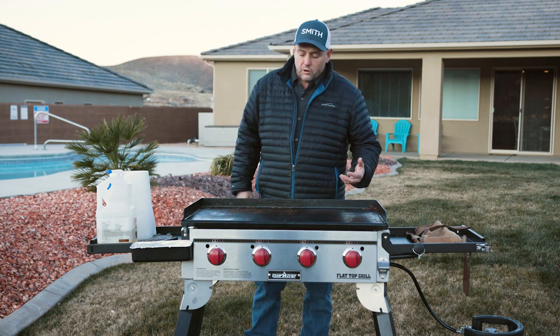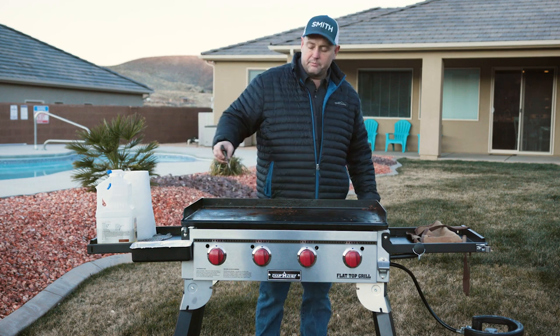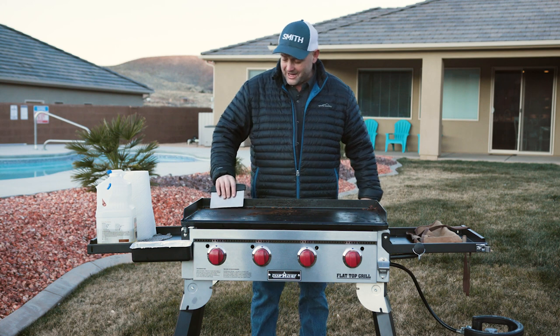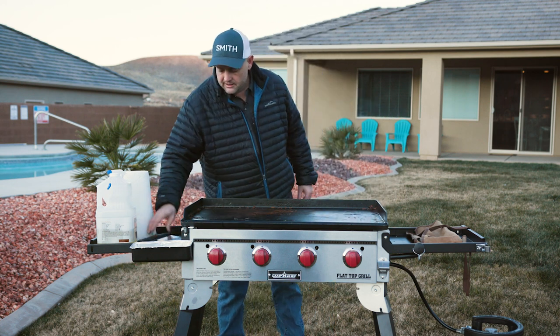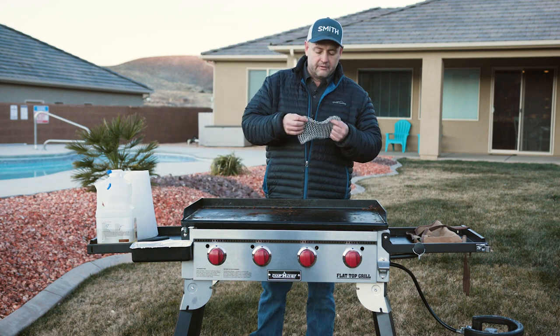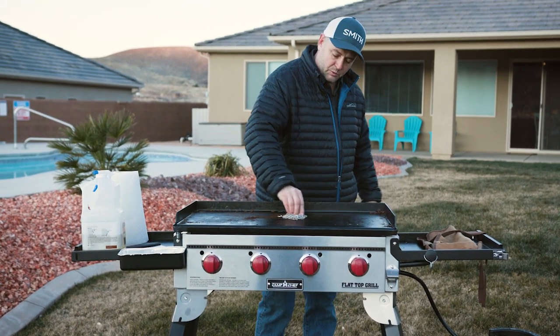A couple things I've found work really well. A bench scraper — this works fantastic for getting those big pieces off. It scrapes it all down nice. The other one I really like is this chainmail scrubber. Great for cast iron, and works well on these flat tops as well.